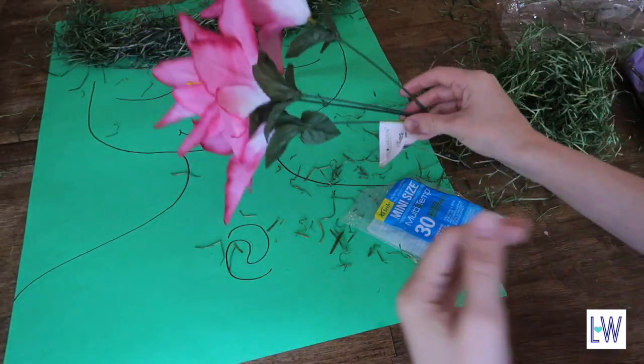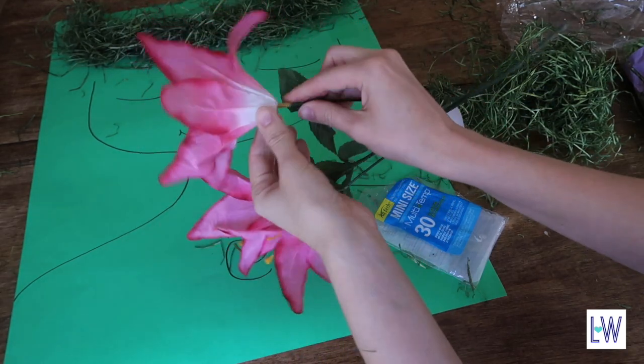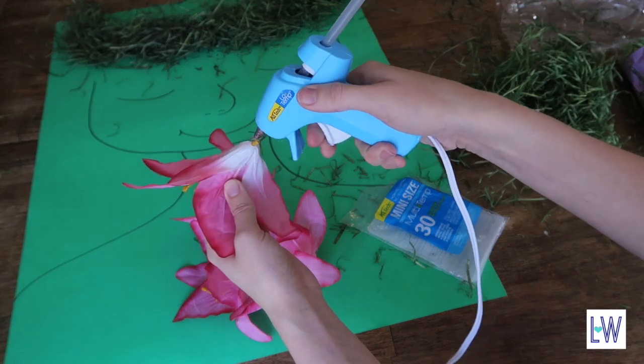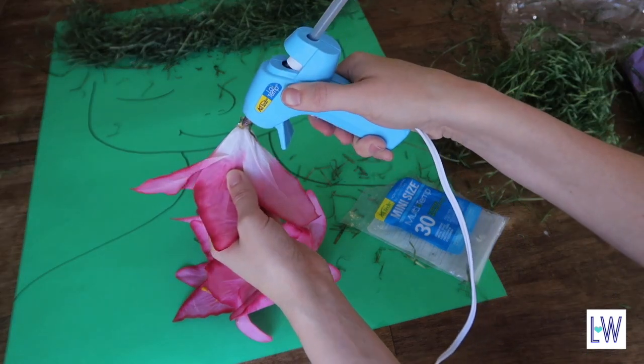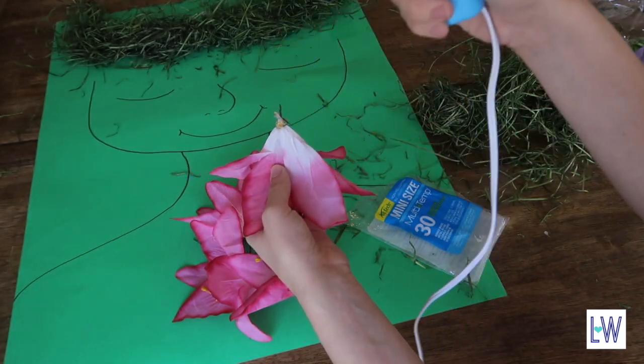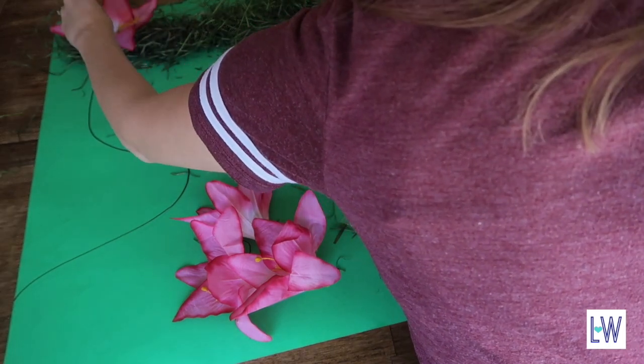Now we want to take our flowers and we're just gonna pop the tops off. Get lots and lots of glue around the edges of the little stem piece, and then stick it on.